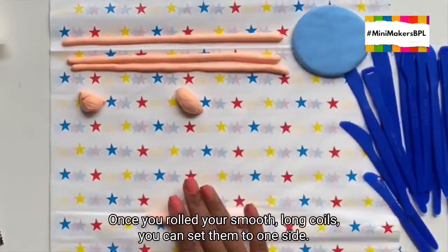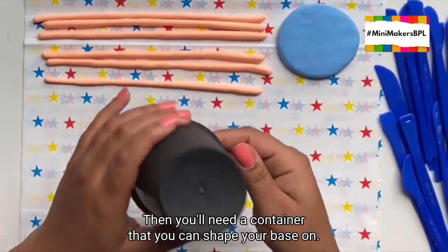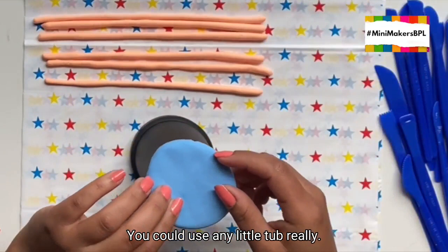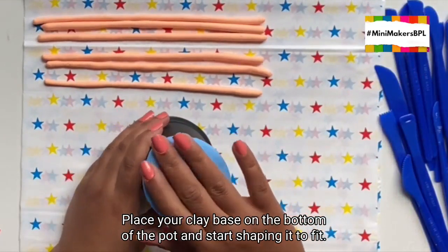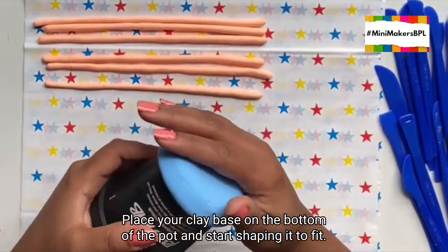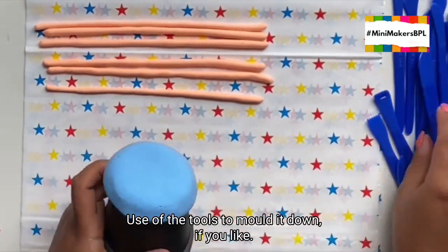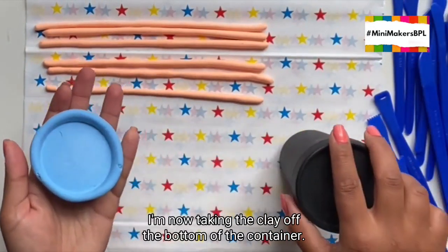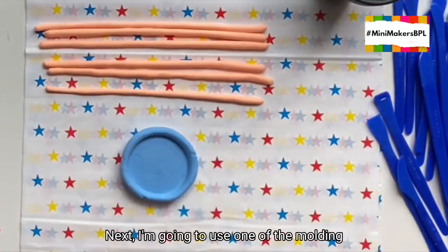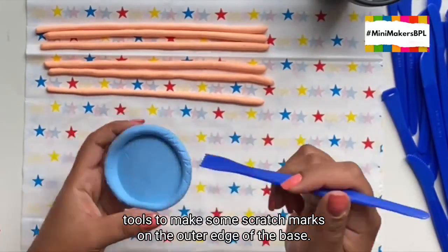Once you've rolled your smooth long coils, you can set them to one side. Then you'll need a container that you can shape your base on — you could use a yogurt pot or any little tub. Place your clay base on the bottom of the pot and start shaping it to fit. You can use some of the tools to mould it down if you like. Next, I'm going to use one of the moulding tools to make some scratch marks on the outer edge of the base.